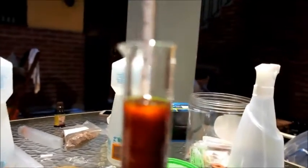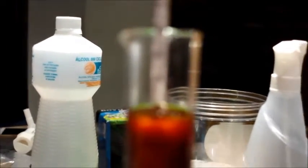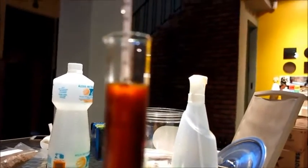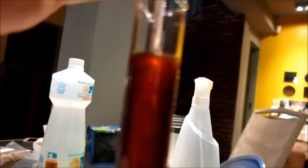Para não esquecer — acabei esquecendo de mostrar. A câmera aqui está meio complicada para focar, mas o densímetro aqui vai até 1.100 e a densidade está dando mais de 1.100. Eu acredito que está dando aí 1.110 pela escala. Então ficou em 1.110 por aí. Valeu, é isso aí.